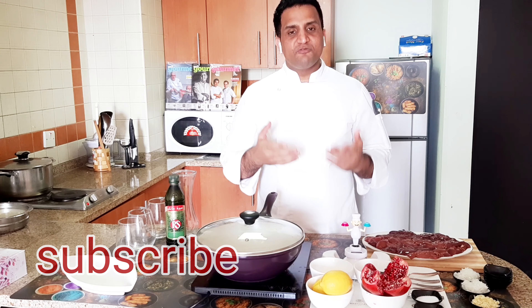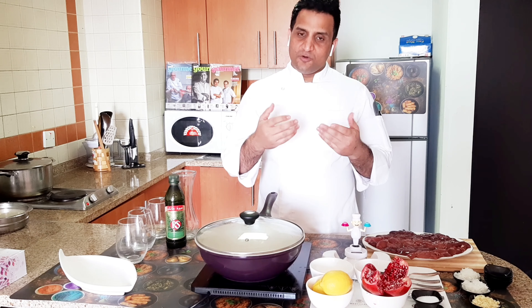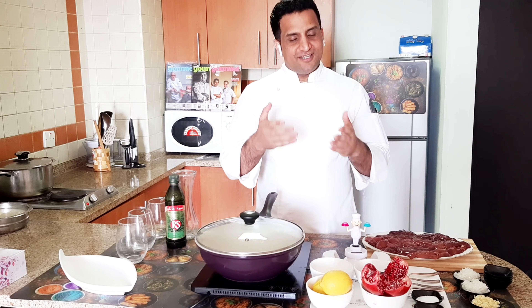Chicken liver is a very famous Middle Eastern dish. Today I am going to make it very easy and simple. So let's start.